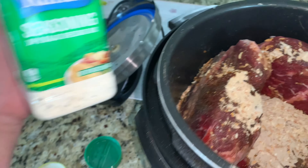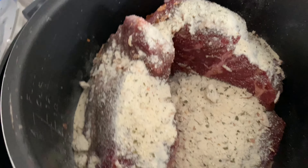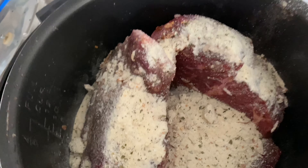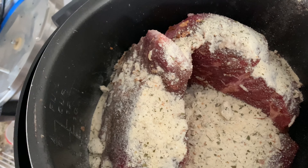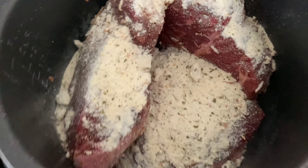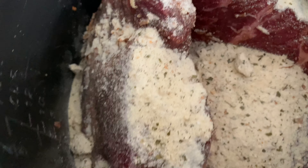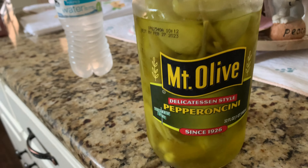I'm fixing to add two tablespoons of ranch. I ended up using about three and a half tablespoons of ranch because I have two roasts in here, and I've done one and a half packs of onion soup mix. Then I'm gonna put a half a stick of margarine in there.